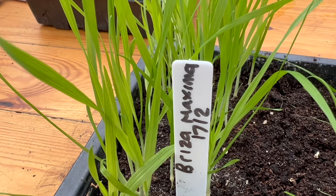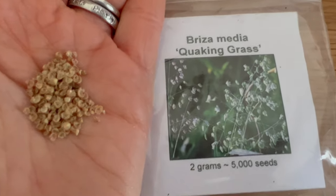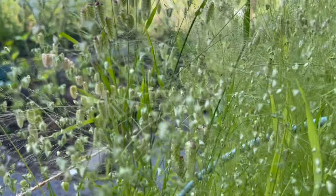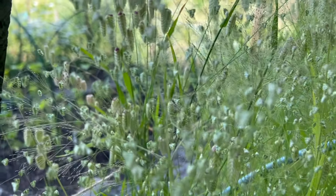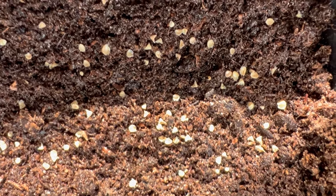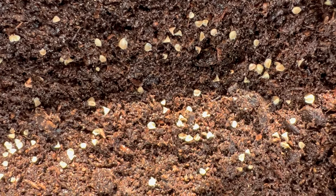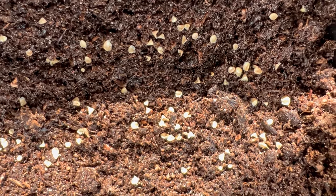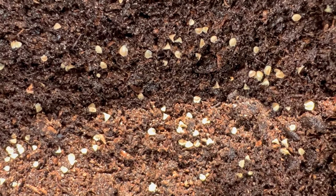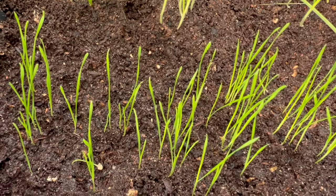You should get germination within a couple of weeks, but it can be erratic - don't give up on the seed tray if nothing's happening. The difference between daytime and nighttime temperatures in early spring can help with germination. This is what Briza maxima looks like once your little seedlings have been growing a few weeks. Briza media seeds are slightly smaller but look similar to Briza maxima. You can see the Briza media with slightly smaller heads on slender stems compared to Briza maxima. Similar sowing method - sprinkle onto damp seed compost, sprinkle lightly with vermiculite, and germination happens around 20 degrees Celsius in about two to three weeks.